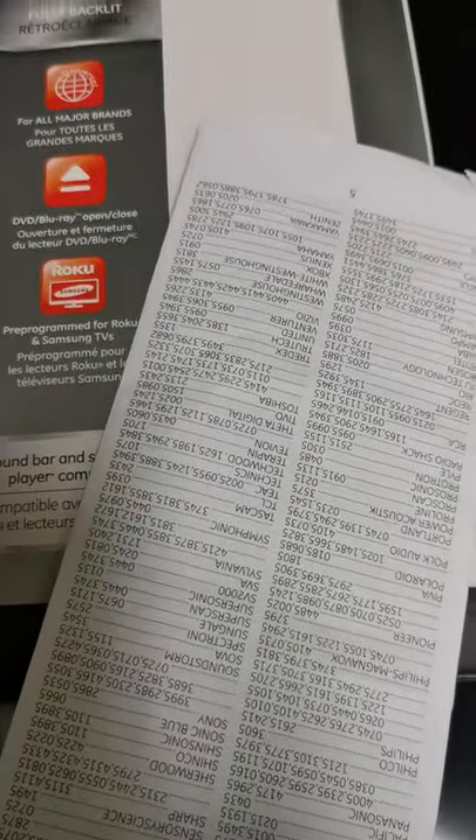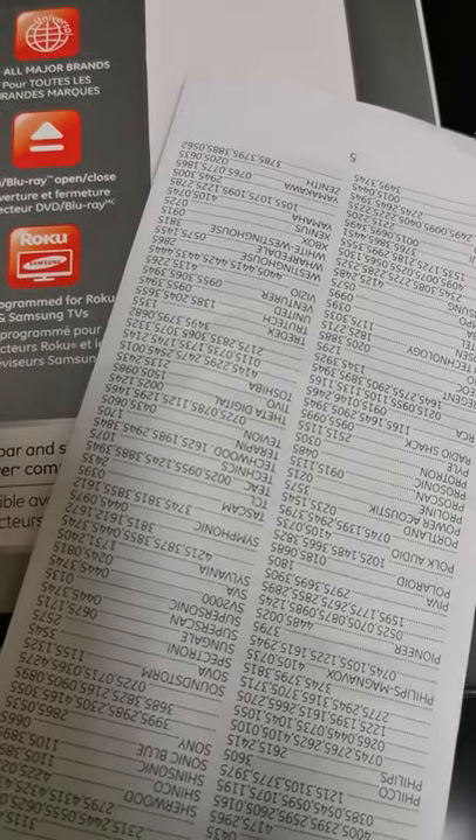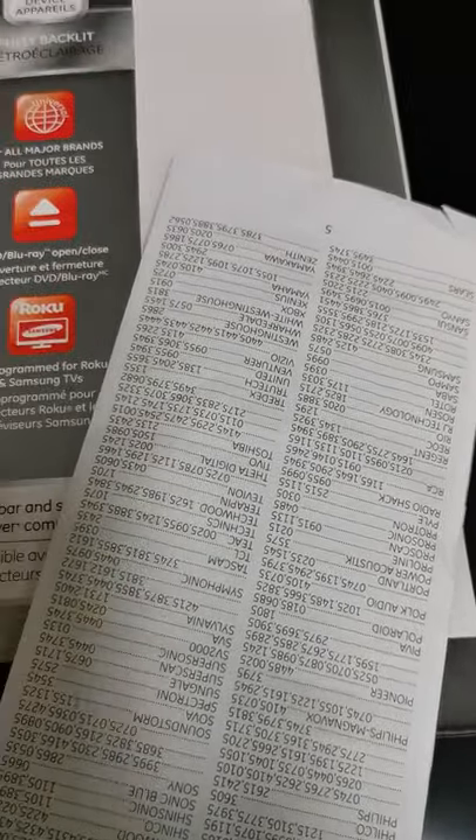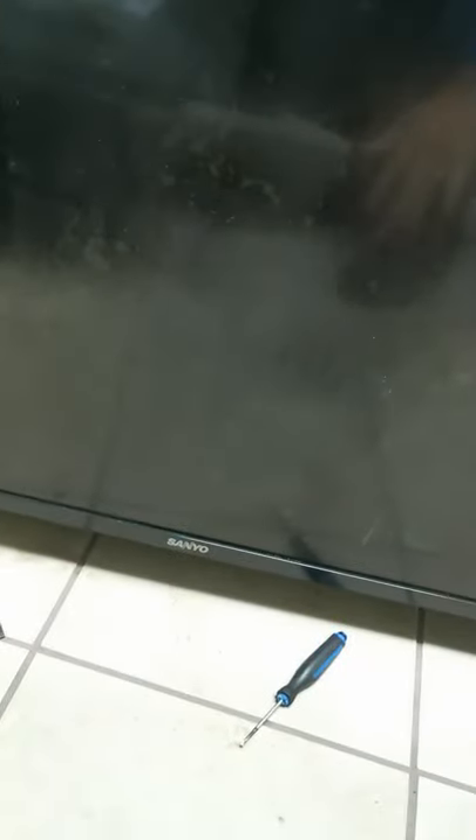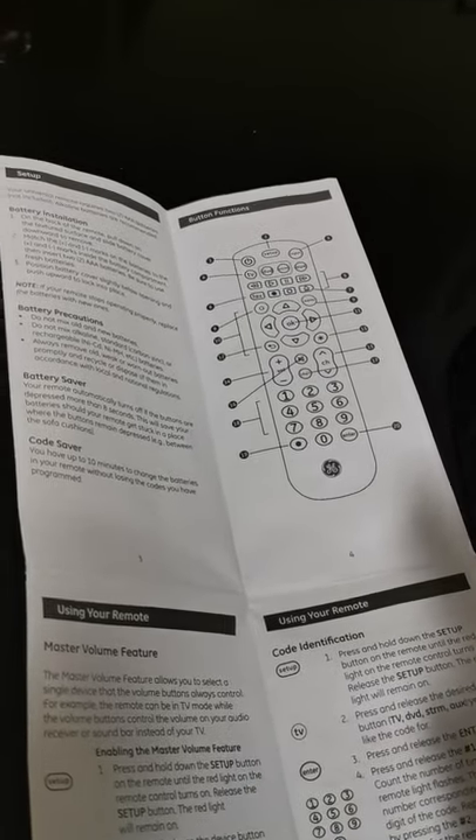Hello everyone, today I'm going to be showing you how to set up the universal remote that you just bought — GE. I'm going to show you a very quick way to set it up. It could be the same model you have or a different one, but they all work the same. I'm on a TV called Senyo, as you can see, so we're going to set up on this TV today. Make sure your TV is on first.